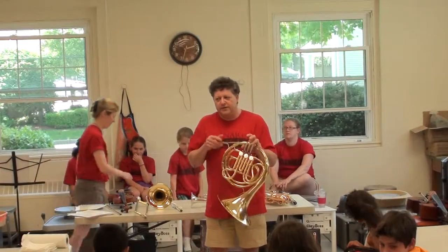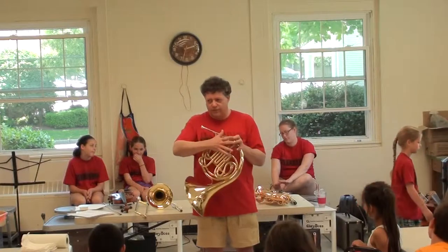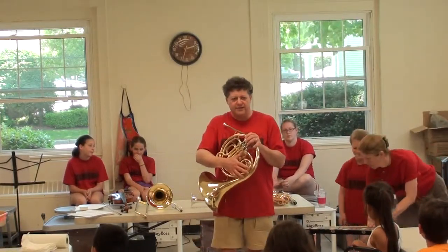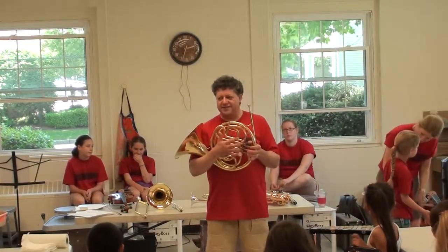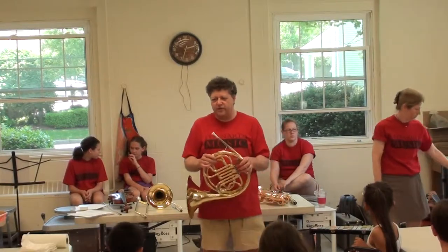It is a little heavier than most instruments. This is called a single horn, which is what a child could start with. A double horn is what most people play — it has double the tubing and is much heavier. That's for a more advanced player. They would all start on the single horn.